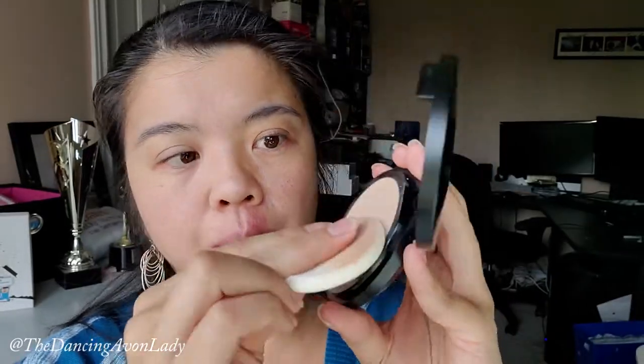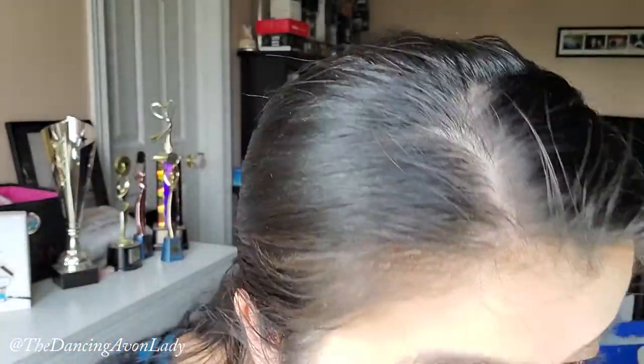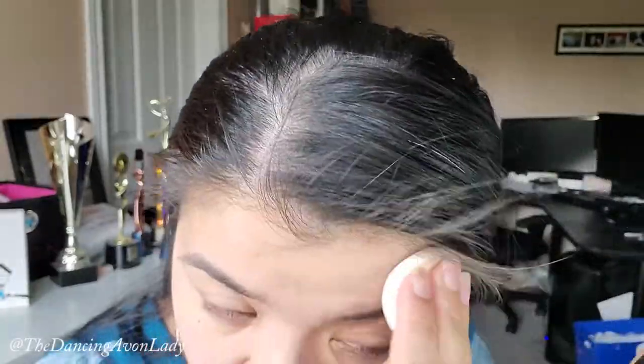Now I'm going to dampen my sponge for the wet application. When you want to do the wet application, you don't want to pour water on the powder — you just dampen your sponge. I'll use the other side of the sponge for the wet. I'm just going to pat it on. By doing this it actually feels very cooling and it's quite therapeutic. You can see a difference — it's covered up a lot of the redness.